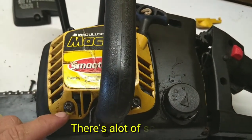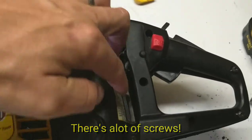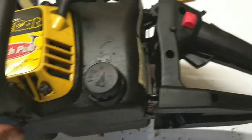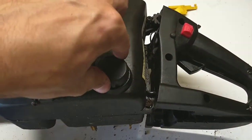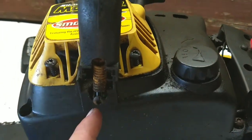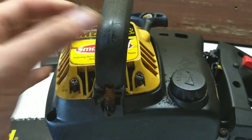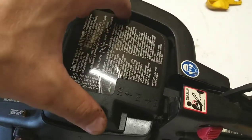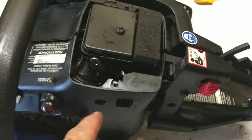Start removing all these T25 screws - you can also use a flathead to get the cover off. One, two, three, four, five, six, seven, eight, nine. Crack that loose and you'll be able to pick the whole cover up. You have to take the oil cap off too, and the hand guard itself - take that out and move it out of the way so you can get the cover up. Don't forget to take the two screws off the top cover plate attached to this side.